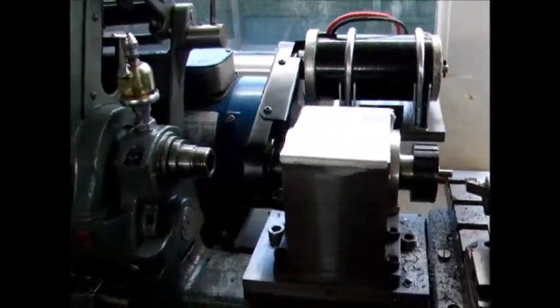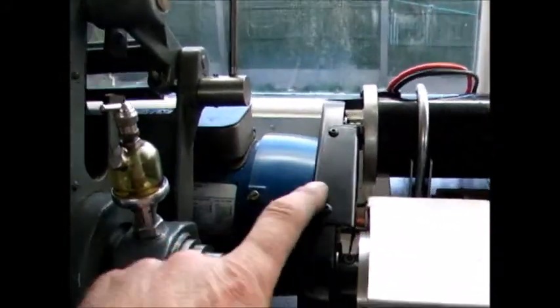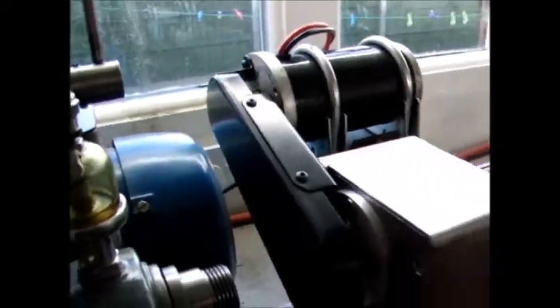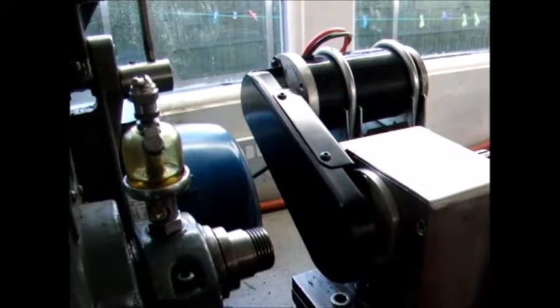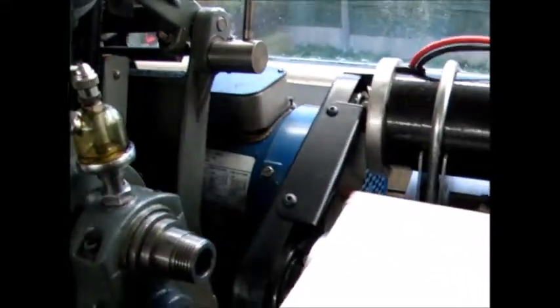Hi there. Well, I've just about finished this high-speed headstock now. A belt guard has been made from steel — it's in two parts, but it completely covers the belt.